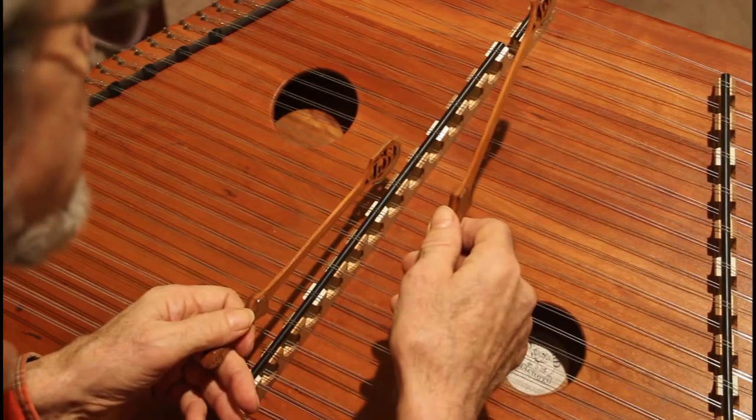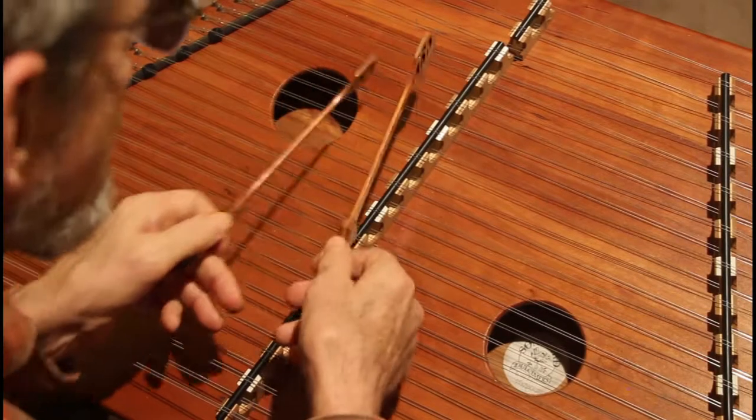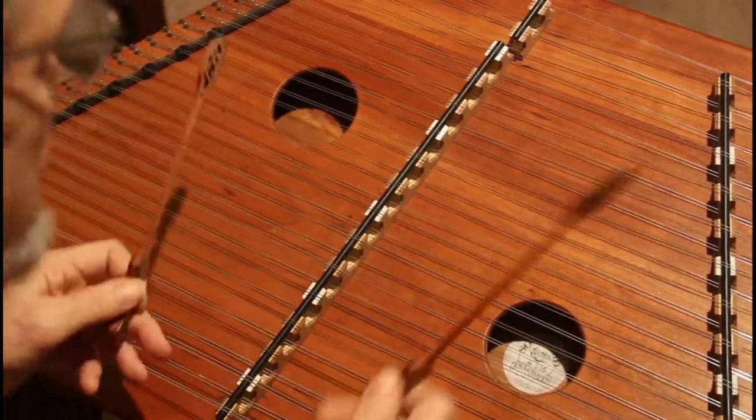So the notes are: E, E, A, A, A, A, G, A, B, A, G, E, D. And the next phrase follows.